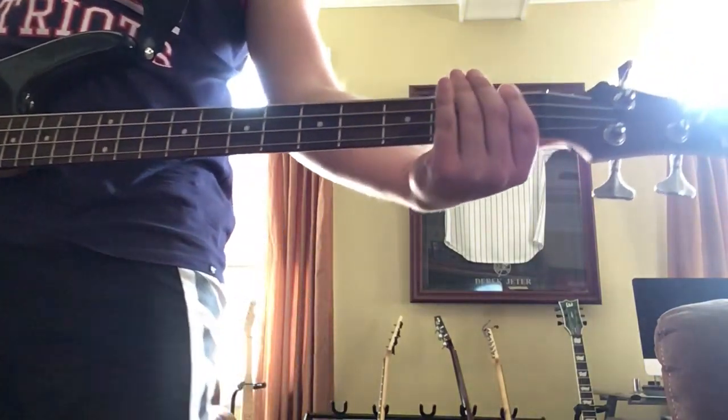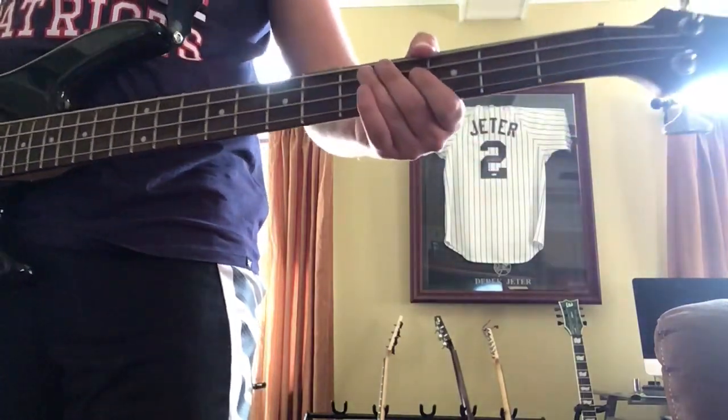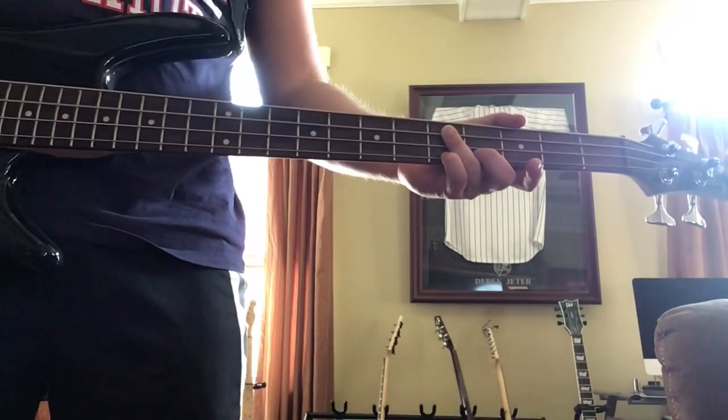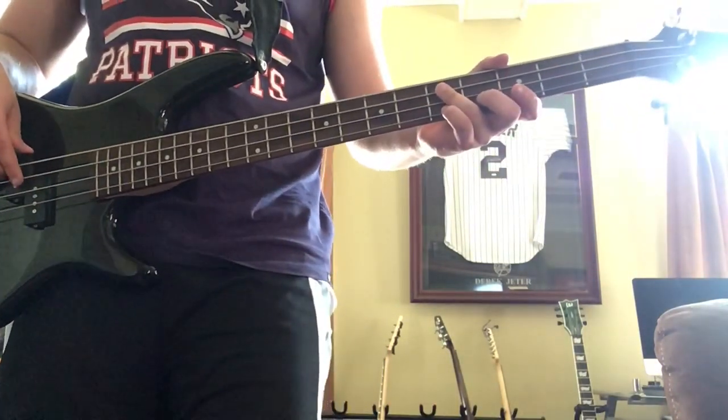Then you go back to the first fret, then the third fret — this is where it gets spicy — then go to the fifth fret on the A string. You'll do that three times too.